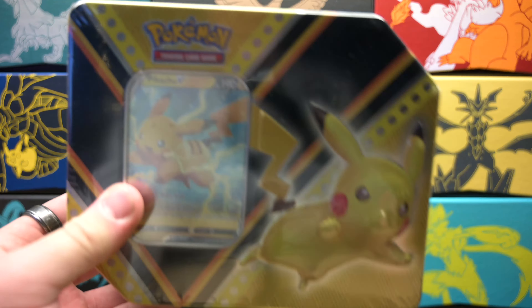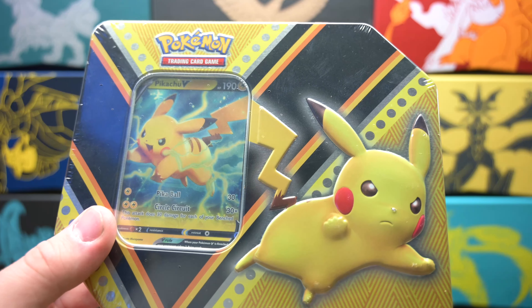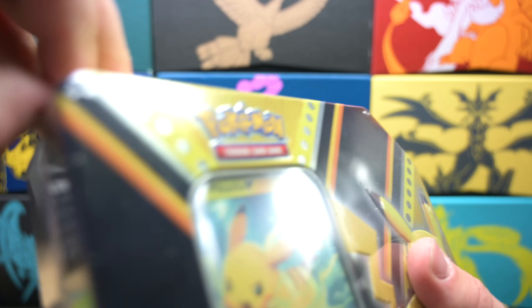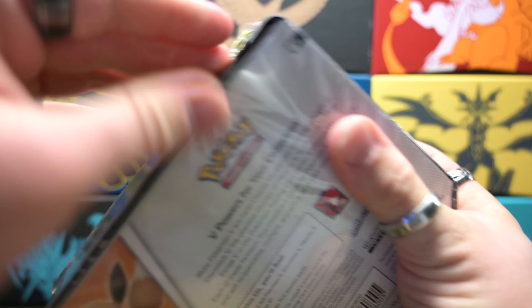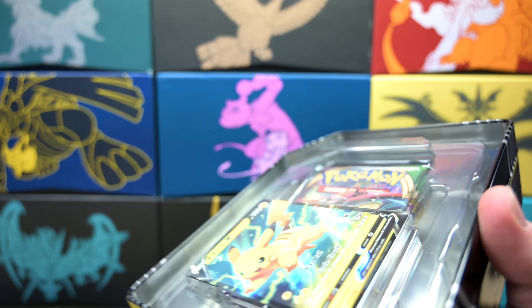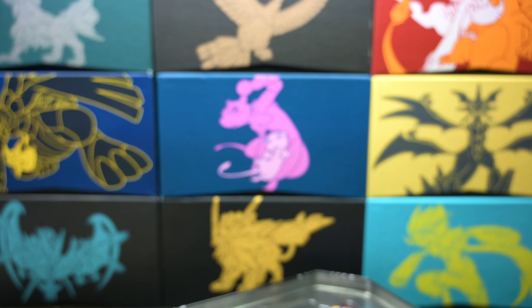So today we have the Pikachu 10. The last video we opened one of these Eevee 10s and we got some really good hits — I got a Rainbow Rare Gardevoir, which is amazing. So let's get into this Pikachu 10. This promo for the Pikachu is so cool. I'm definitely putting this in my Pikachu collection. Let's get this open here.